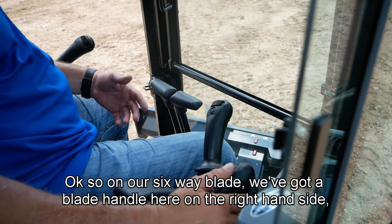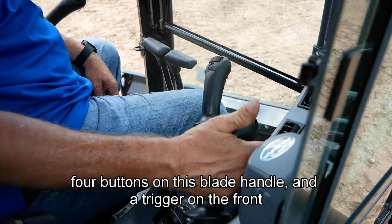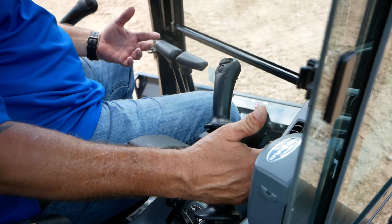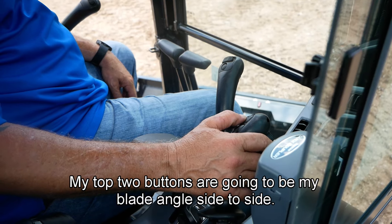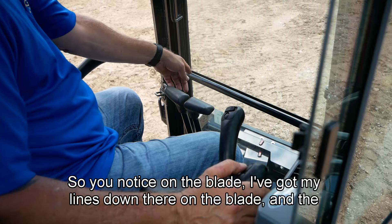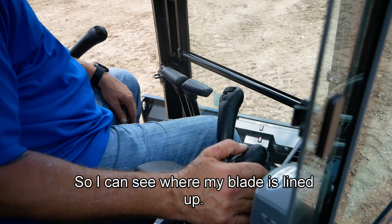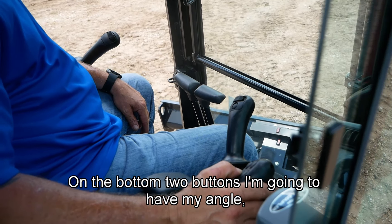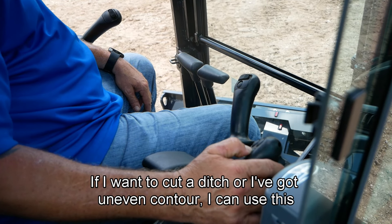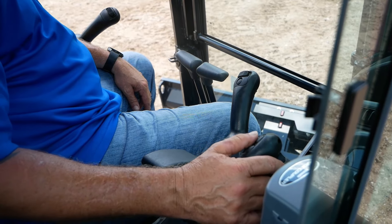On our six-way blade, we've got our blade handle here on the right-hand side. Four buttons on this blade handle and a trigger on the front. The trigger is going to be operating my two-speed on and off. My top two buttons are going to be my blade angle side to side — I've got my lines down on the blade and the top one's twisting so I can see where my blade is lined up. On the bottom two buttons I'm going to have my angle so I can cut either direction — if I want to cut a ditch or I've got an uneven contour, I can use this to adjust my blade.